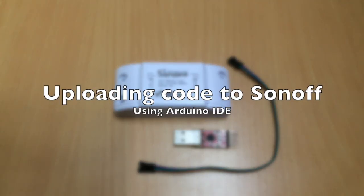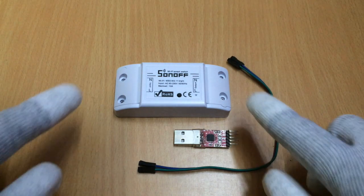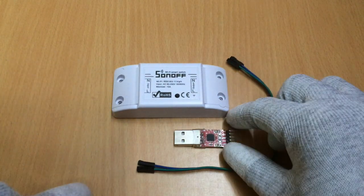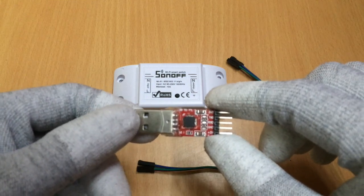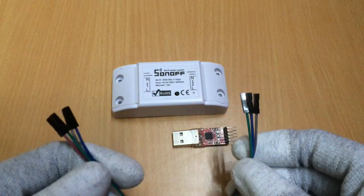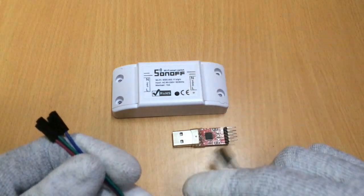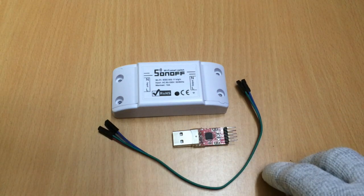Hello friends, today we are going to learn how to upload code or reprogram your Sonoff Wi-Fi switch. For this we need a Sonoff Wi-Fi device, a USB to TTL adapter — here I am using a CP2102 adapter — and a female-to-female jumper wire, which is going to be used to connect the CP2102 adapter with the Sonoff Wi-Fi switch.